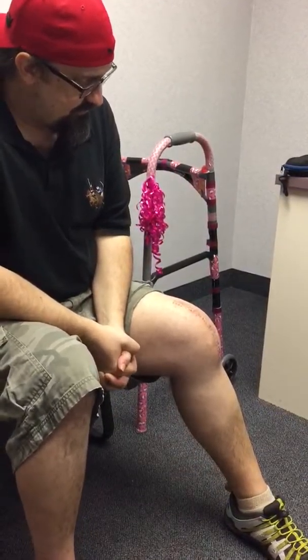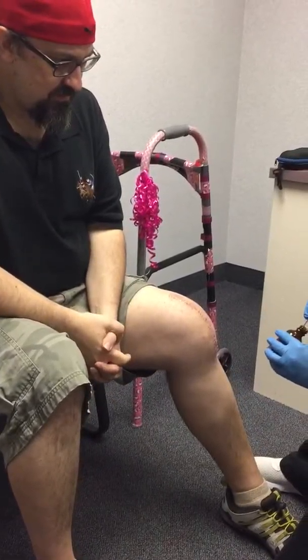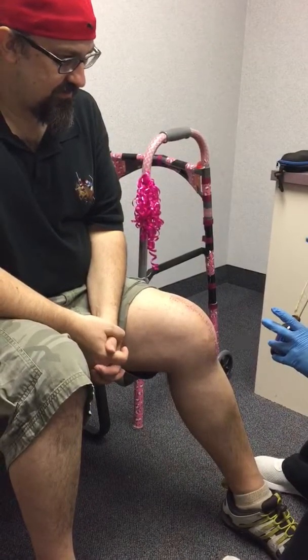Put a staple in me. At least I was unconscious for that part. Right, okay. Oh my goodness. And that's your adhesive, right? Yep.